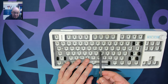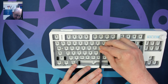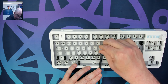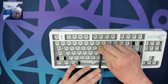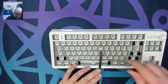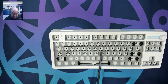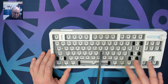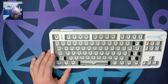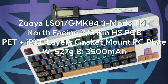Especially with these flex-cut boards, spudgers are handy when inserting switches. You can keep the plate up and ensure the switch is actually locking into the plate. By pressing it up, you make sure it's getting into the socket and locking onto the plate. If it's not all the way in, you'll have issues with actuation. Some people think their hot swap socket doesn't work, when really they just haven't pushed the switch all the way in. Spudgers are a great tool for working on mechanical keyboards.